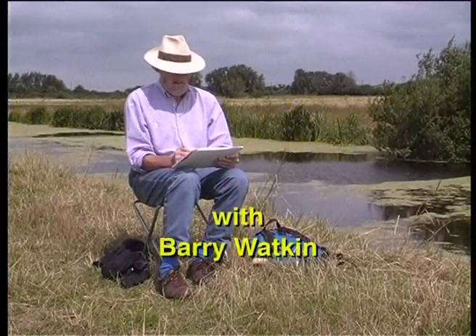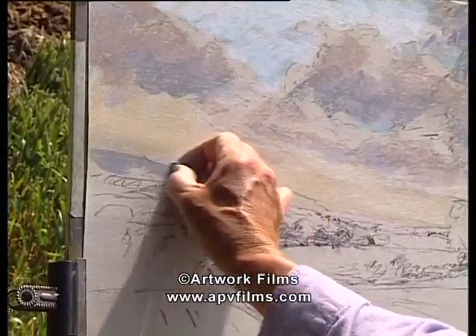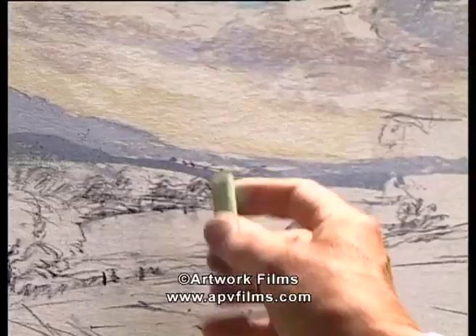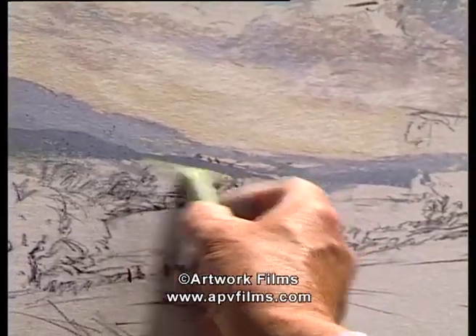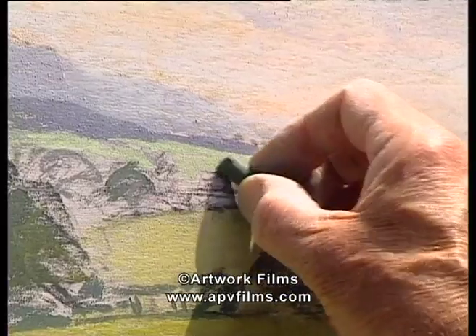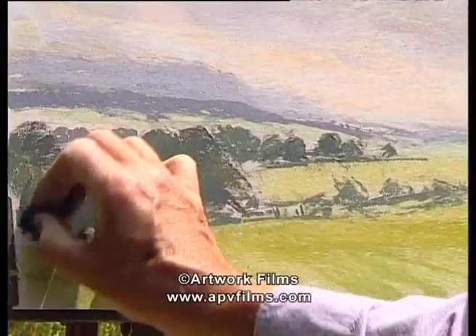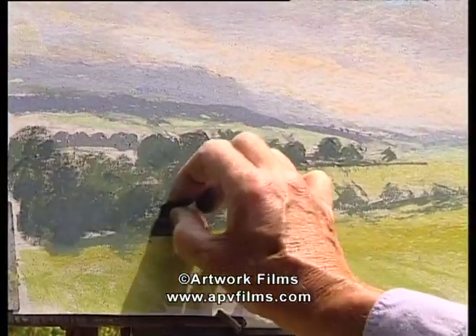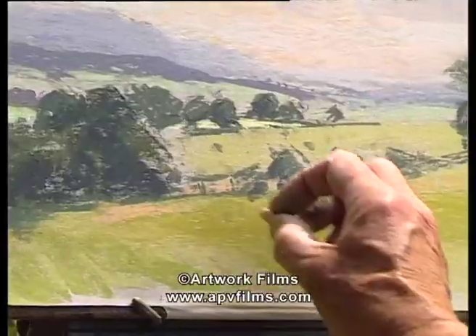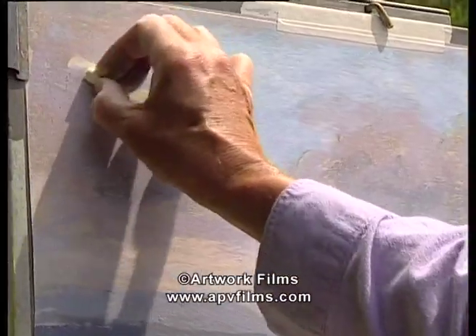One thing I want to introduce here is trying to create mood and atmosphere in your painting — this is where it all starts. The last thing we want in a painting like this is hard edges. It's the softness of the subject which I'm going to try and portray. That also helps having the red, orangey colour through here, and we're also hinting at it of course in the sky.